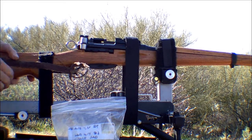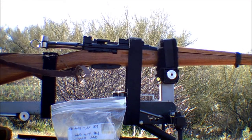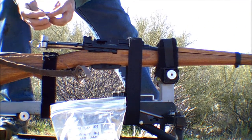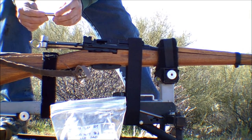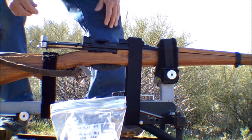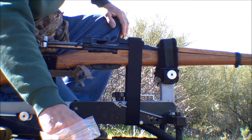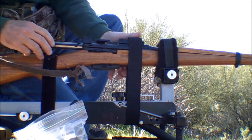Well, it didn't explode — that's a good sign. There's really no pressure signs that I can see. I just got a really tight headspace; I think I'm gonna have to take care of that. Did you notice how well the empty ejected out of the chamber? That just goes to show that everything you read on the internet is not true about the K31. I'm gonna do one more low power and then we'll put it over to high power.